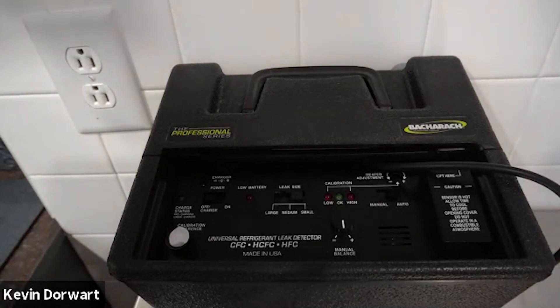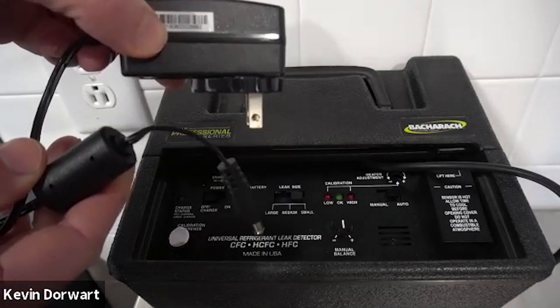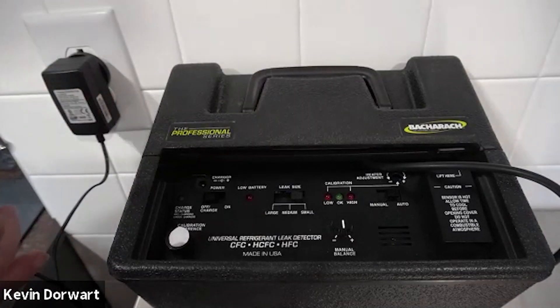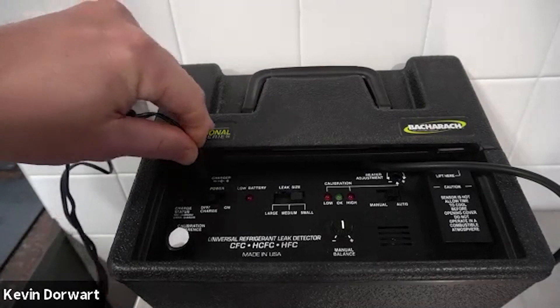This video will review a couple of procedures to complete before you use your H10 Pro for the first time. Upon opening your unit, take out the wall charger and give it a full charge. Here's the wall charger that comes with the unit. Simply plug it in — the jack goes into the charger port located in the upper left hand corner of the control panel.